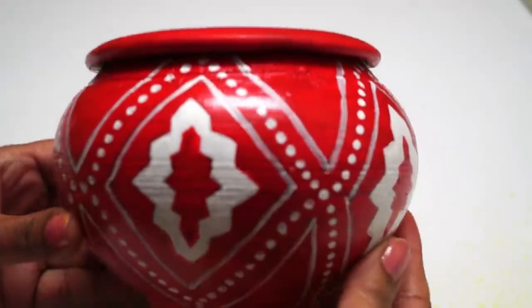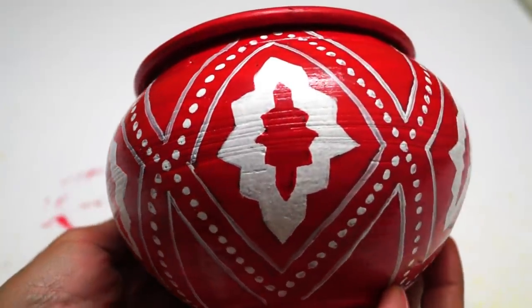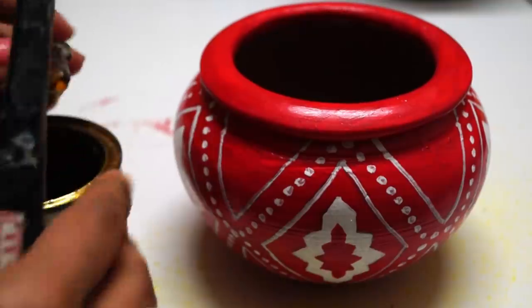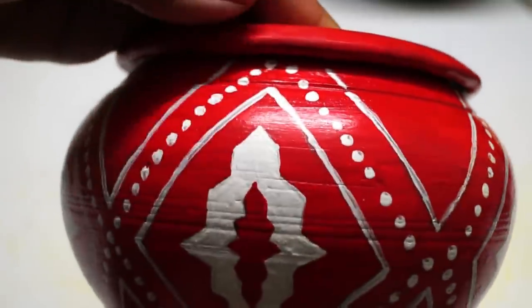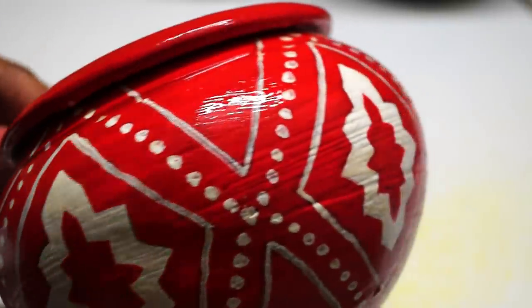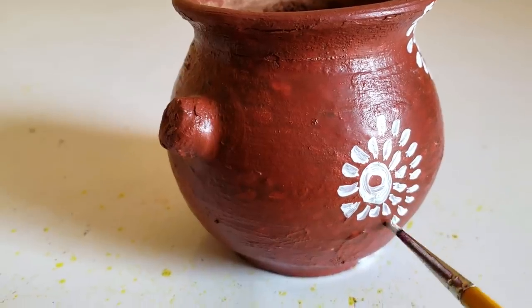I left it to dry for at least two hours, and after that I gave it a coat of varnish so that my work is protected. You can see this side doesn't look glossy whereas this side is glossy. Similarly, I painted this tiny pot.